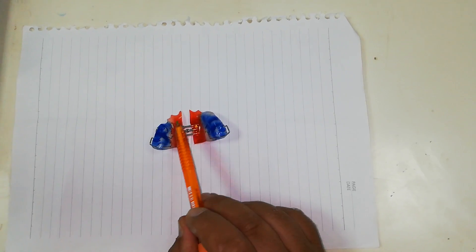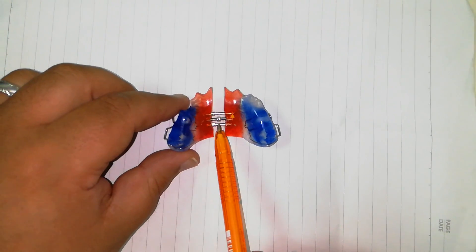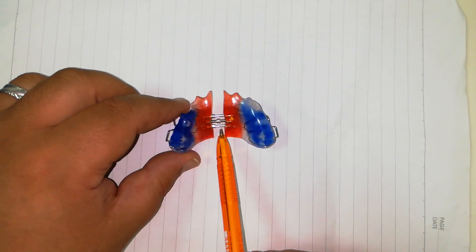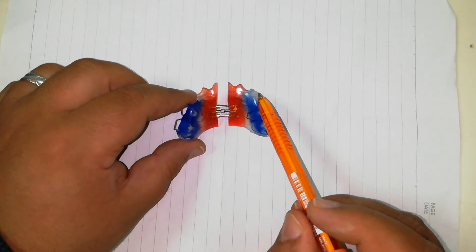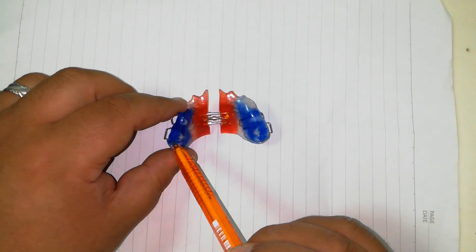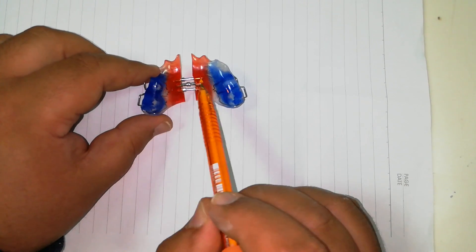This is a removable orthodontic appliance. The active component here is an expansion screw. The position is in the midline — this is called a midline expansion screw. I have a posterior bite plane here, and another posterior bite plane here. The goal of the posterior bite plane is that the expansion is in the transverse direction.